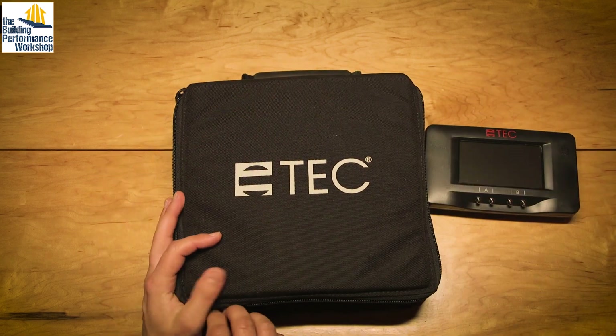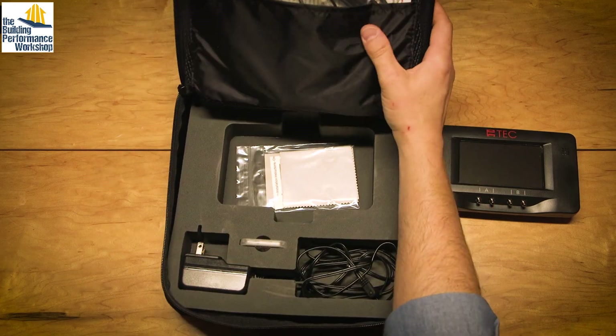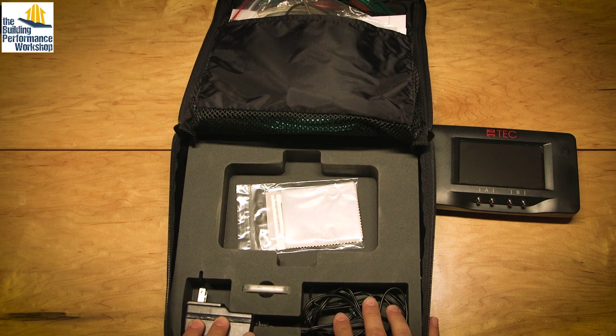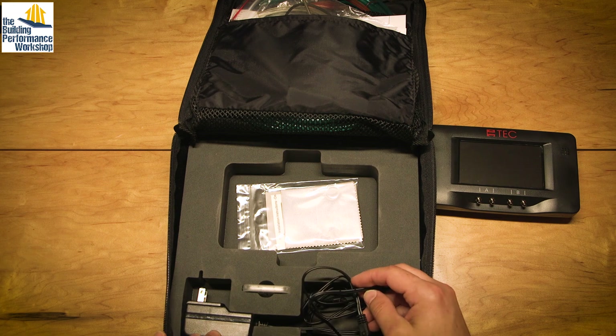When you open up your nice sleek case that it comes in — which is a little bit bigger than the old case — you've got your power cord so that you can keep it plugged in. You don't want to drain the batteries. It's rechargeable, which is nice.